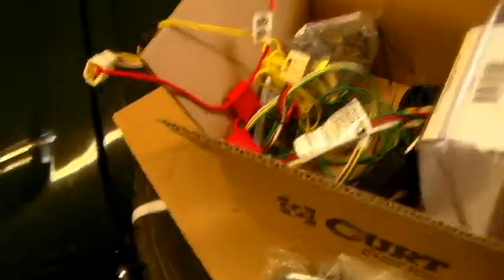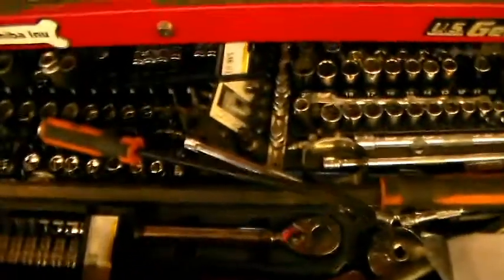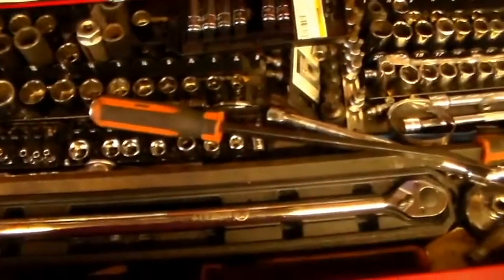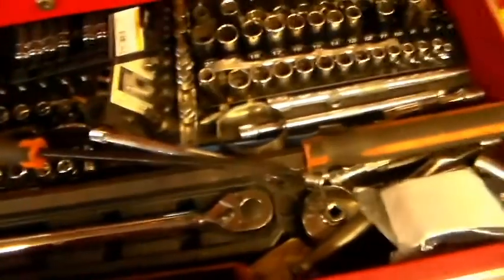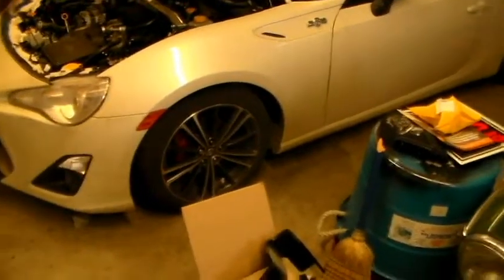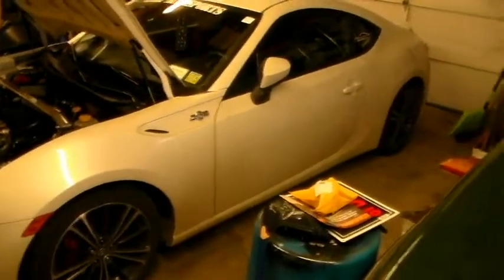We're going to go step by step through the instructions. You're going to need a torque wrench — you'll be going roughly around 50 pounds of torque, give or take. We have a Cobalt torque wrench that's good up to 240 pounds. We may need to use a pry bar as well. First thing you're going to want to do is jack up the car.